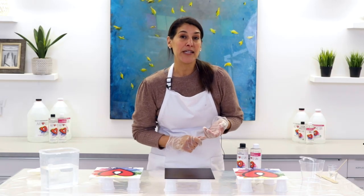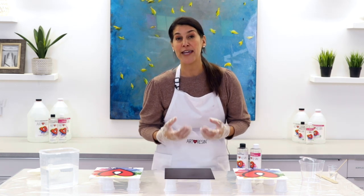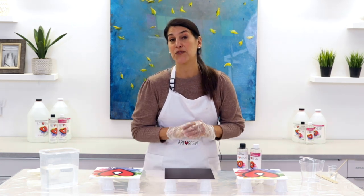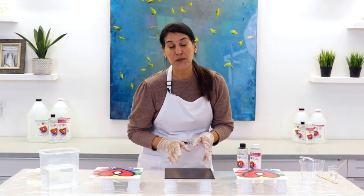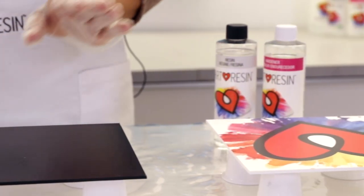Now that we've talked about the temperature of the resin, let's move on to the temperature of your resin room. The ideal temperature is between 75 and 85 degrees Fahrenheit, or 24 to 30 degrees Celsius. You want a warm and dry environment, and not only should your room be at these temperatures — they should stay stable for the first 24 hours. If the temperature drops, you could end up with surface imperfections in your resin cure, or your resin might not even fully cure. To illustrate this, I'm going to resin three different samples and let them cure in three different environments.